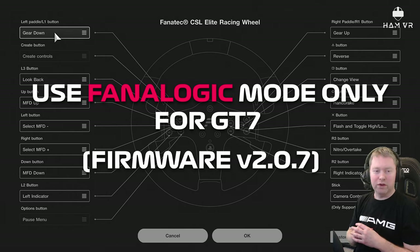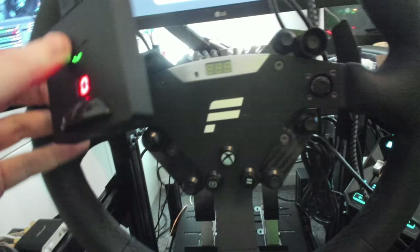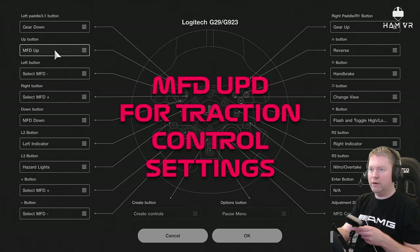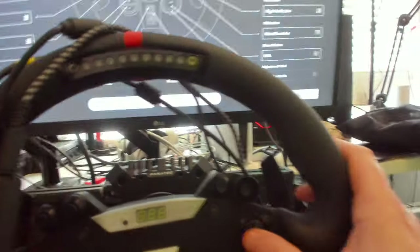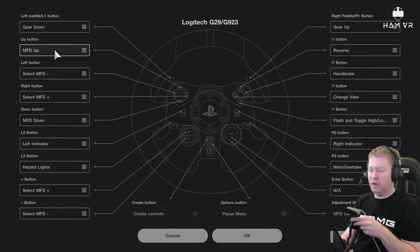The reason I brought up the mapping screen is that if you don't have enough buttons for all the controls shown, you'll potentially want to remap some of them. For example, the funky switch on my wheel corresponds to the D-pad on screen. Depending on your wheel, you'll need to figure out how your Fanatec wheel buttons map to the equivalent Logitech G29/G923 wheel layout.